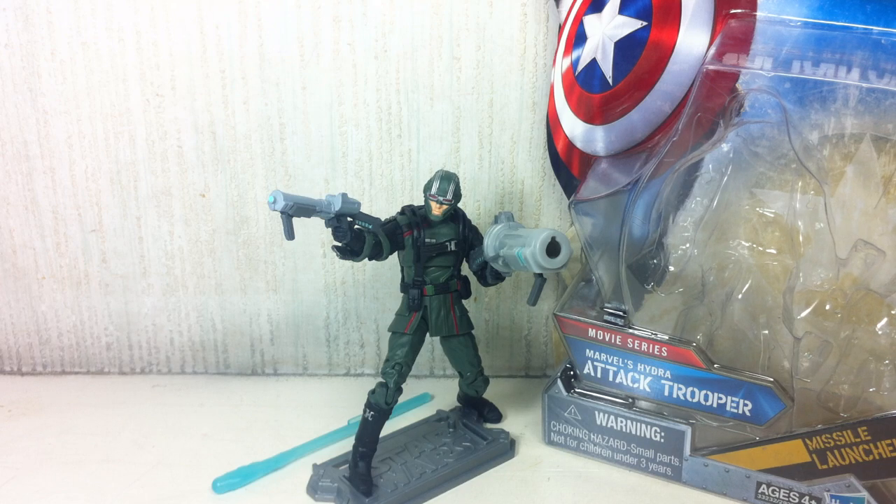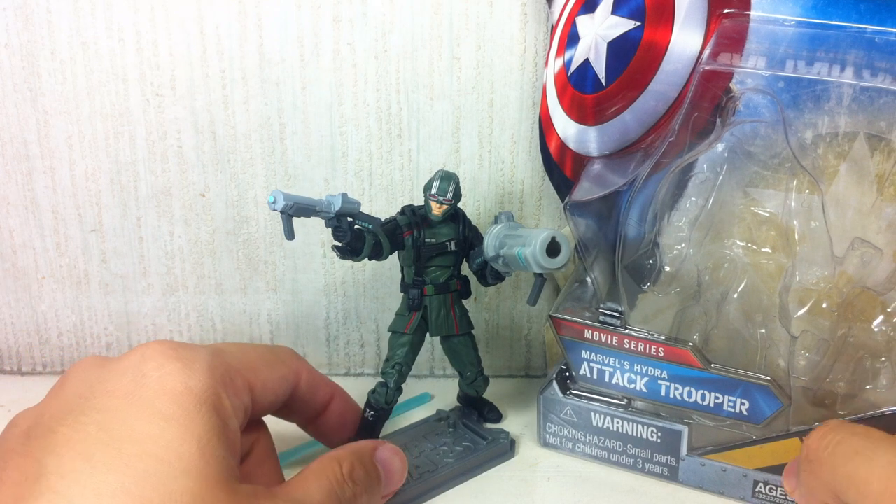This is Captain America: The First Avenger movie series, Marvel's Hydra Attack Trooper. The figure is part of the fourth wave of 3.75 inch figures from the Captain America movie toy line.